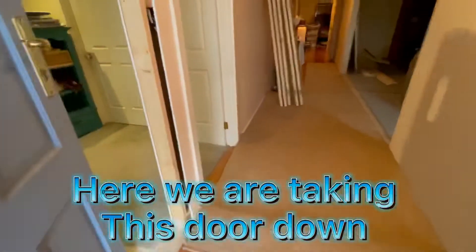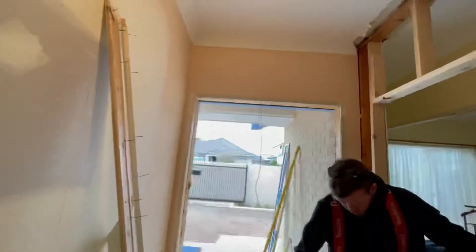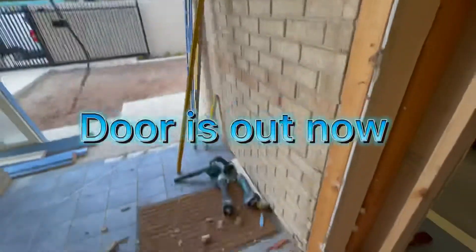Here we are taking this door down. Looks like this. Door is out now.